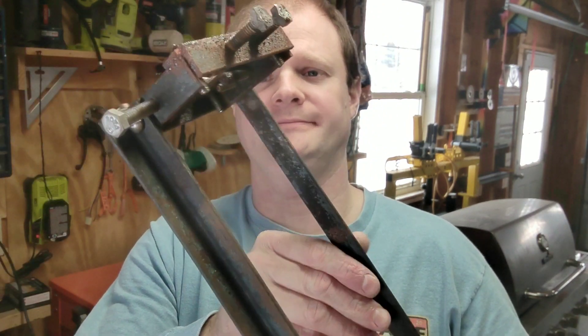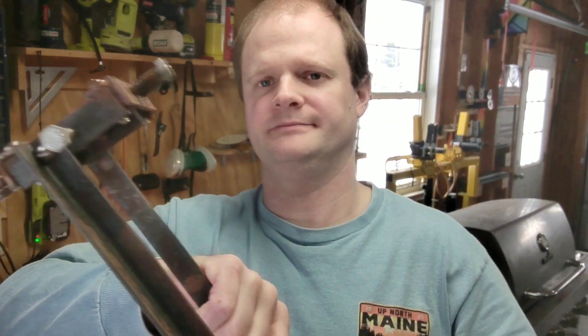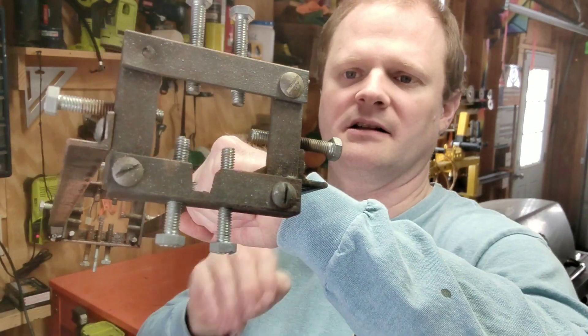The other day I got a comment from someone asking me about how I built the regulation jig for my double rifle. I used some angle iron and some bolts for the front and back and the sides as well. This is the front right here, this is the back.